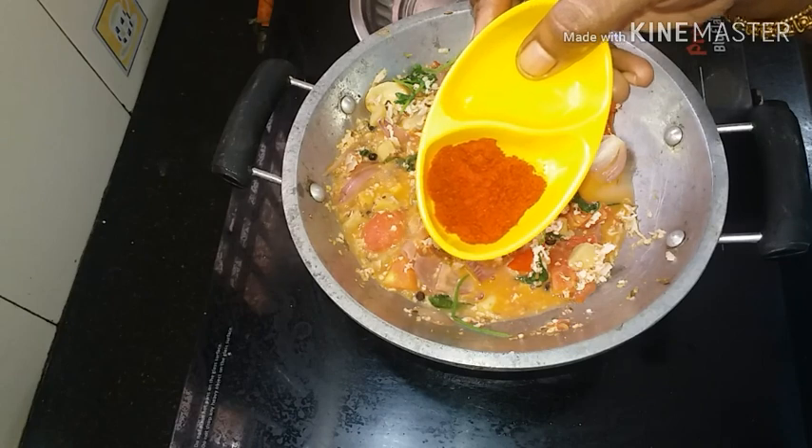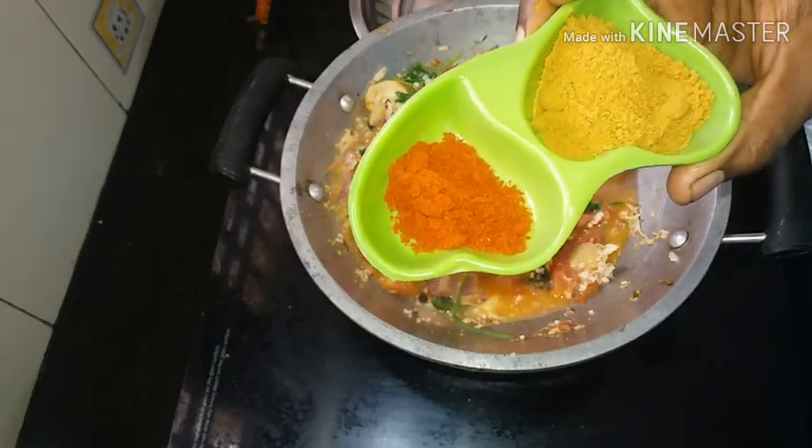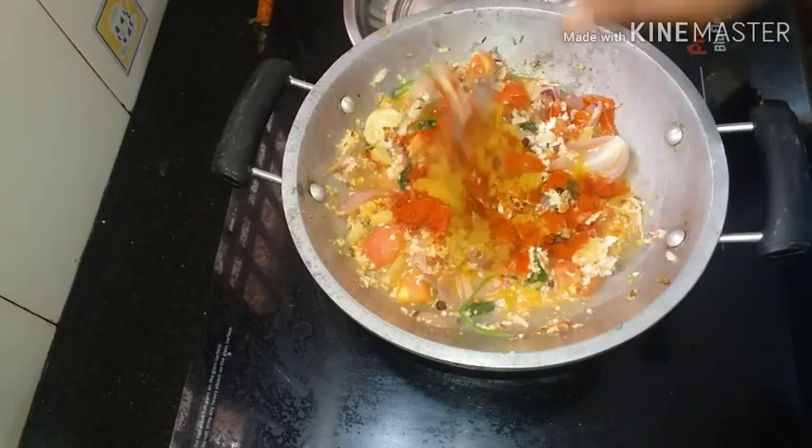1 spoon of cashmere, 1 spoon of salt, 2 spoons of salt. 1 spoon of salt.